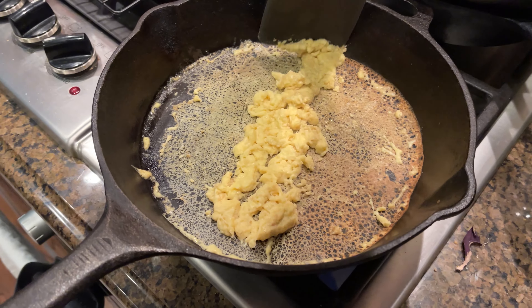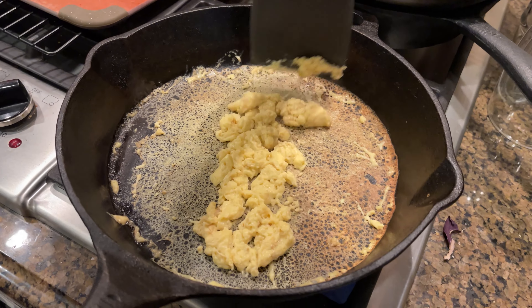I think it's done. It looks like egg and smells like stovetop stuffing. It's pretty good. If you served this to somebody who didn't know it wasn't egg, they'd look at you funny and say, 'What did you do to this egg?'